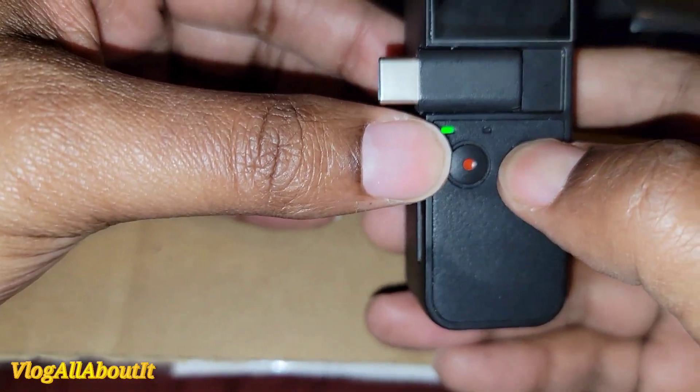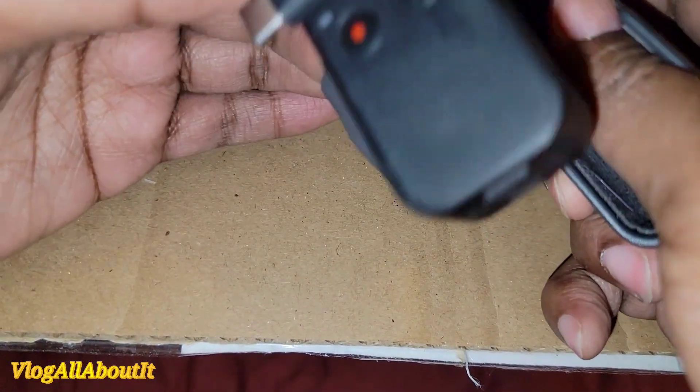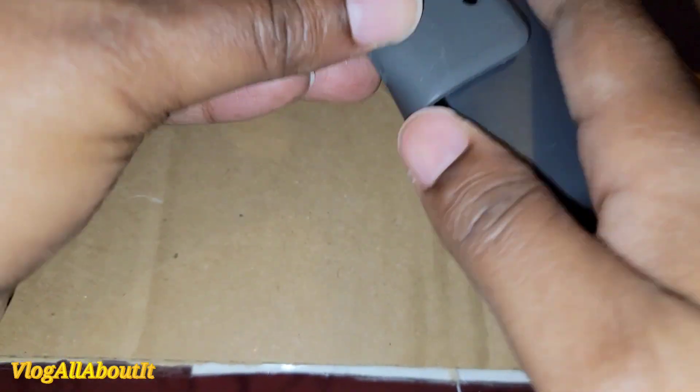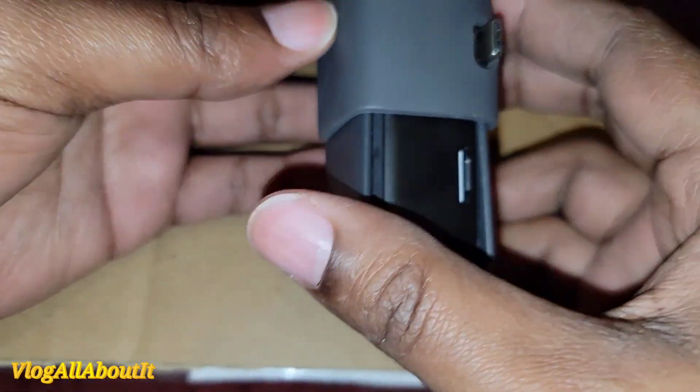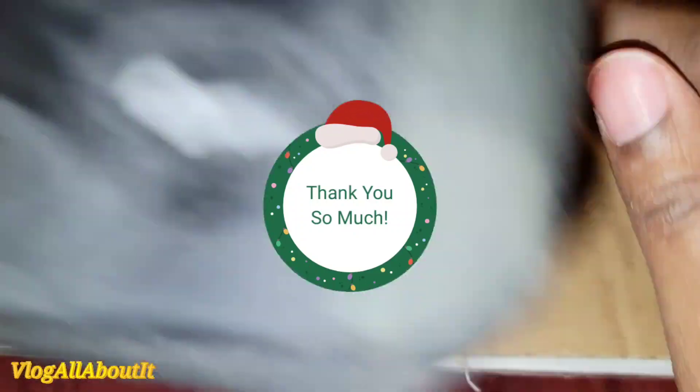Leslie, that is so cool! I have really been wanting one of these. Girl, you are a mess! I'm about to play around with that. Look at it, I love it, it's so stinking cute. Alrighty, so there's that.